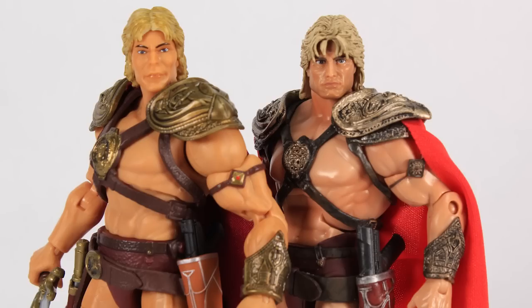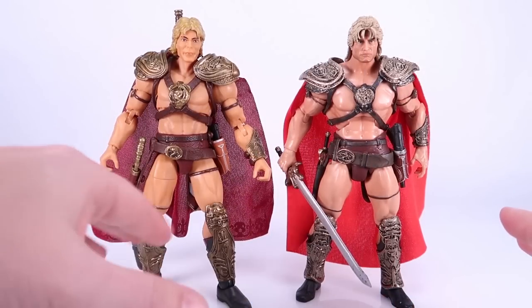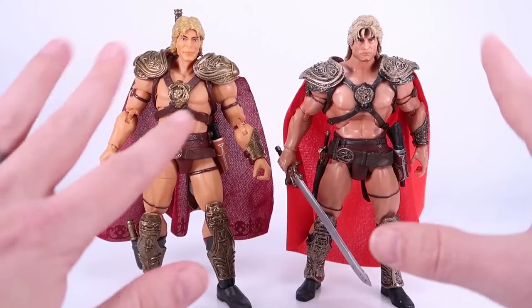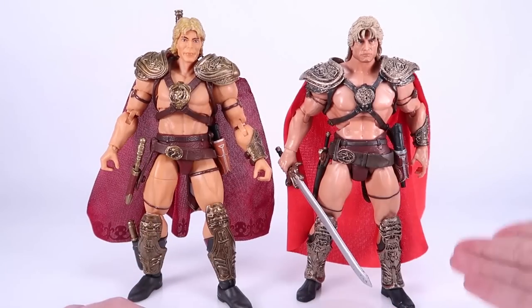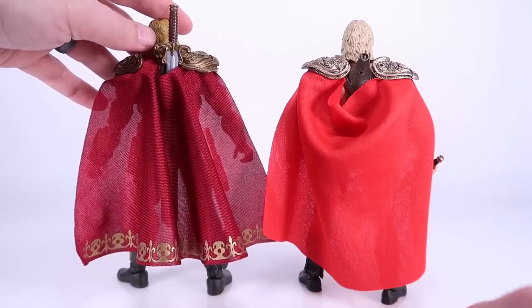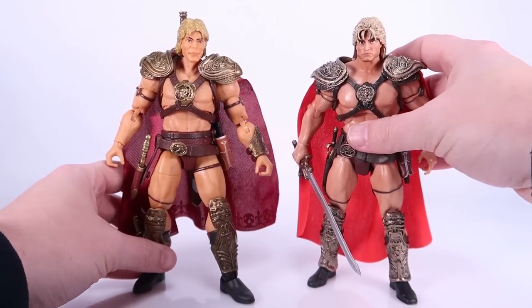Honestly, the Masterverse figure as a figure is nice — it's a good functioning figure and it feels like a good toy. The details look really nice on the rest of it. But I still have to give the nod to the Super 7 one for overall look. I do like the extra cape details on the Mattel one — that is definitely worth noting.